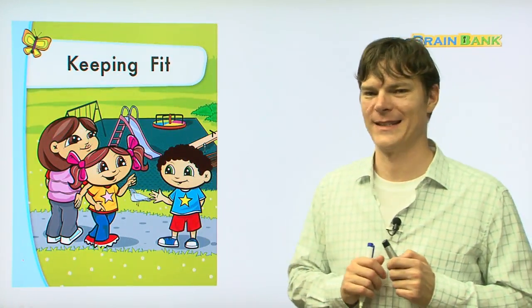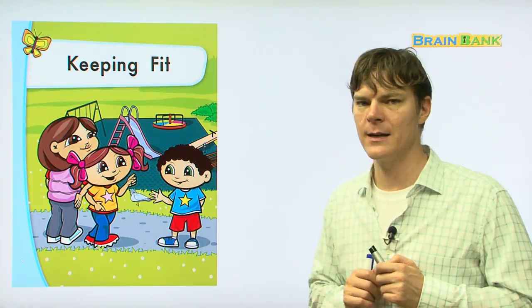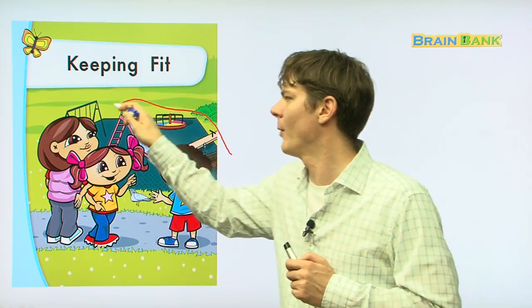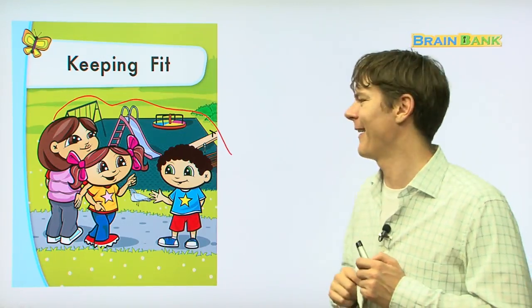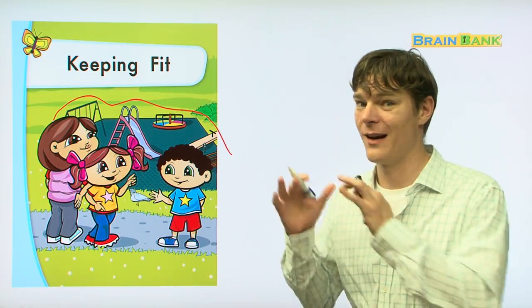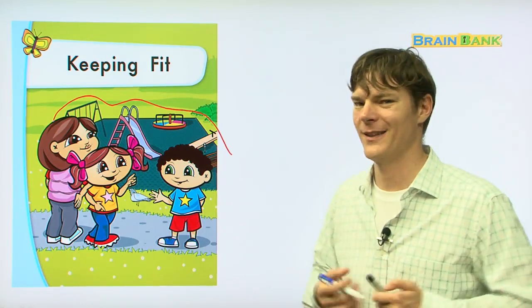Keeping Fit. So wow, here on this page you can see something in the background. See this right here? What is that? That's a playground. Alright, so now we're going to learn about the different parts of the playground and how we can stay fit. Ready? Let's go.